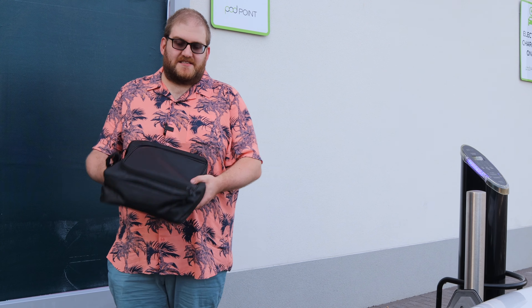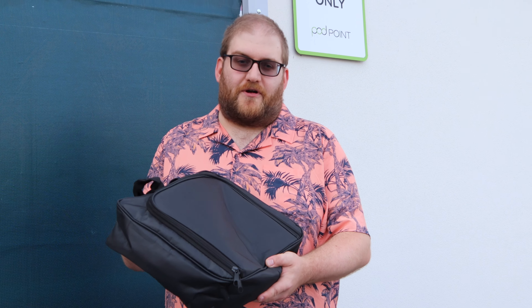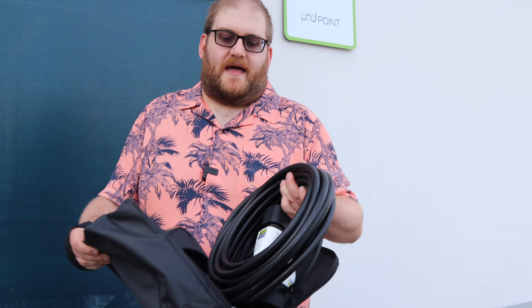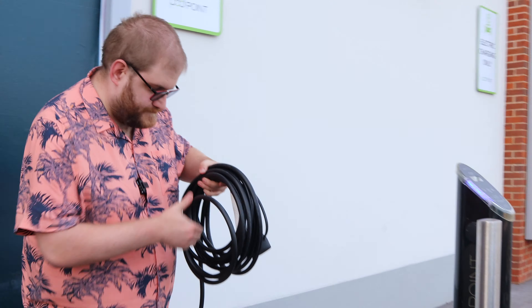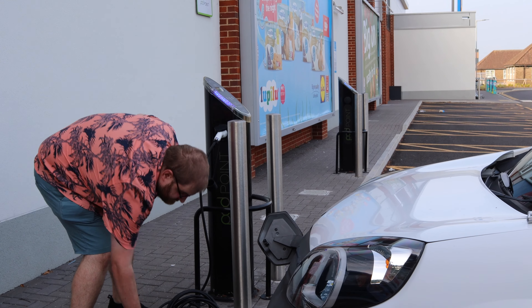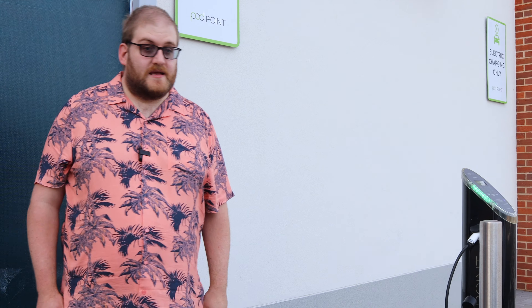If you're new to EVs, you're probably wondering which type of cable you need to buy for your vehicle. In this video, I'm hoping to answer those questions by explaining all the different options and helping you pick the right one. First of all though, I'm going to get plugged in and get charging, and then I'll tell you more. So that's us plugged in and charging. Now let's have a chat about which cable is the right one for you.